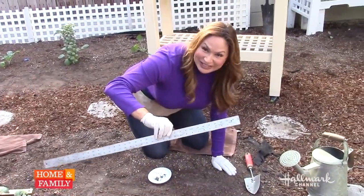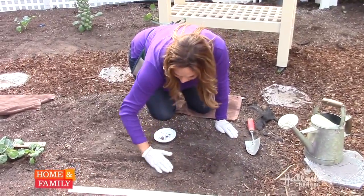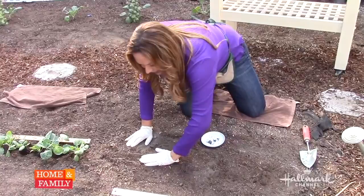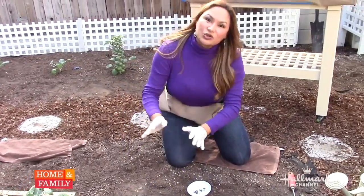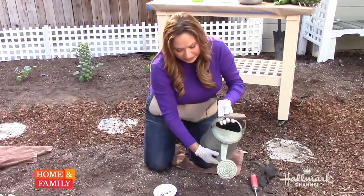I don't always use a measuring tool, but it helps to show you every three inches. Then you just pat the soil down — really important to pat your soil down. Get rid of the air pockets. That also helps with deterring some of the diseases. Then you're going to want to water it in well.